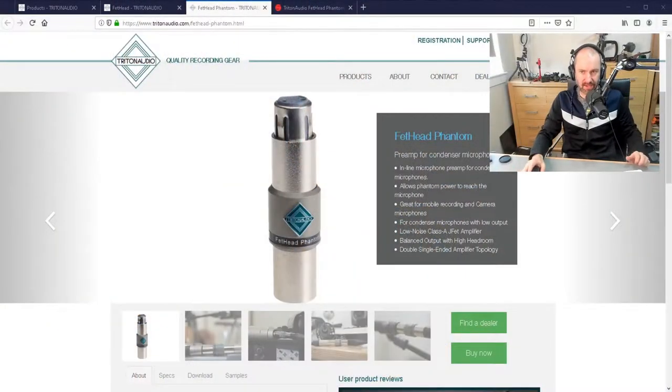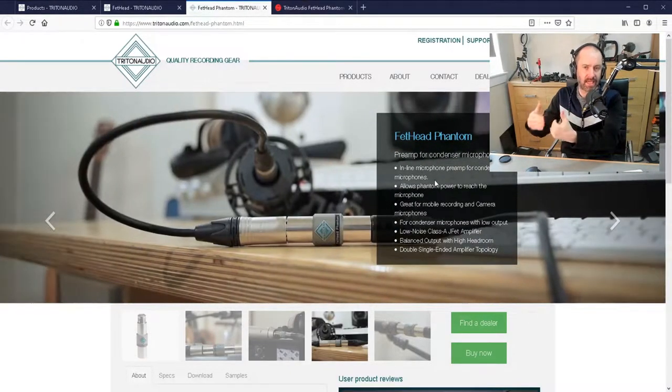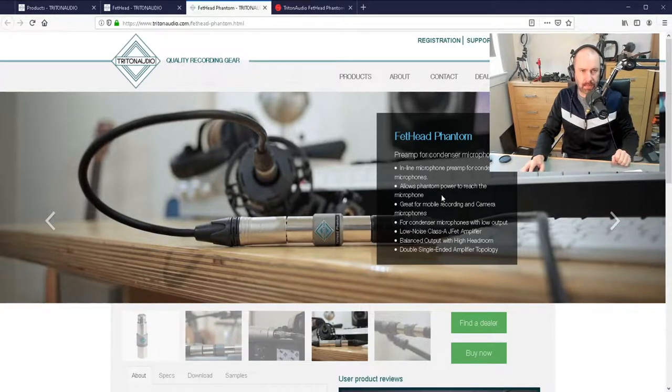Hey guys, what I'd like to do in this video is show you the Triton Audio Fethead Phantom, which is in this little package here. This is the Fethead Phantom from Triton Audio and it is a preamp for condenser microphones. It just plugs directly into your microphone like that and passes through phantom power. You need 48 volts of phantom power, but it also increases your gain by 18 decibels.